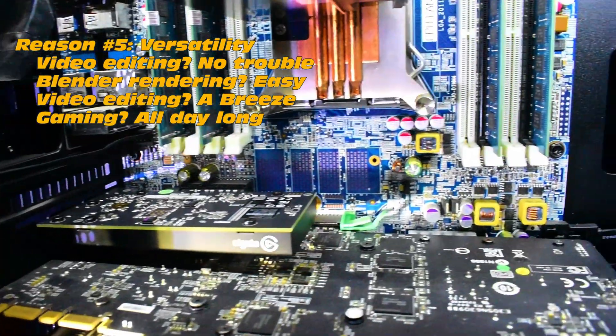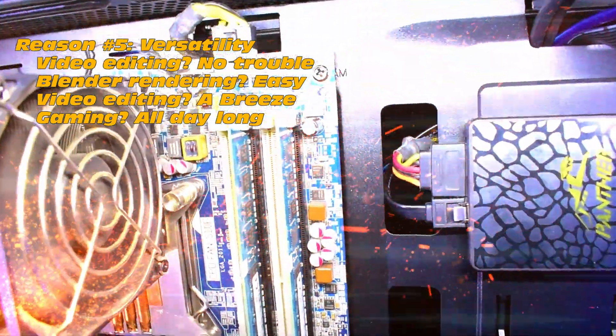Number five: versatility. Video editing — no trouble. Blender rendering — easy. Gaming — a breeze.